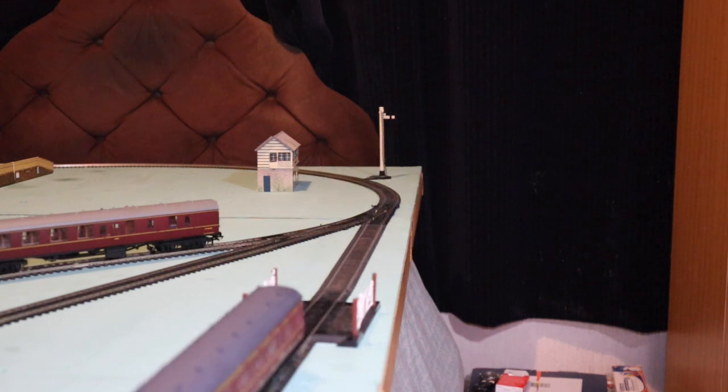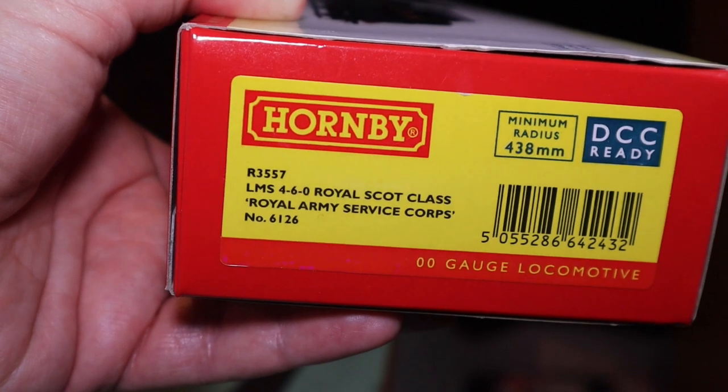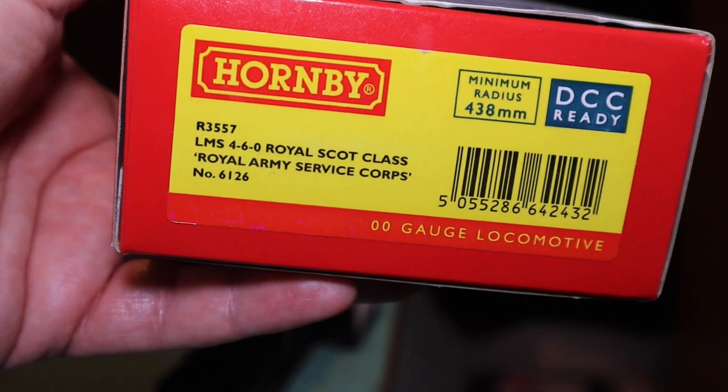Looking at R3557 — an LMS 4-6-0, a Scots class, Royal Army Service Corps, number 6126. Beautiful. DCC ready.